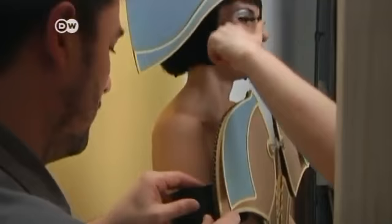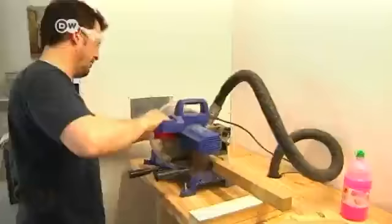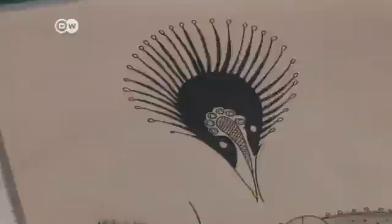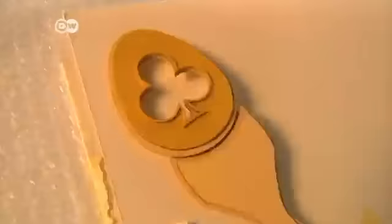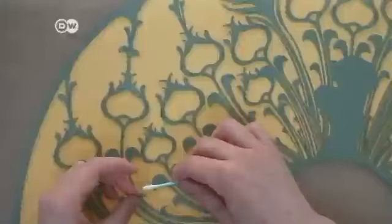Tagliavini is currently working on a series using motifs from playing cards. The 41-year-old originally studied mechanical science and taught himself photography and graphic design. He does almost everything himself, including making the wooden frames for the playing card pictures, but has laser specialists precisely cut out the costumes he's designed in paper and cardboard.